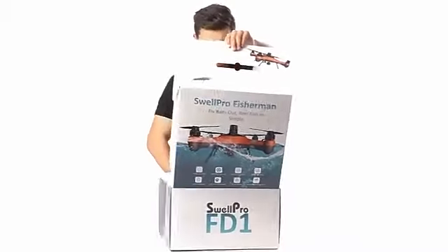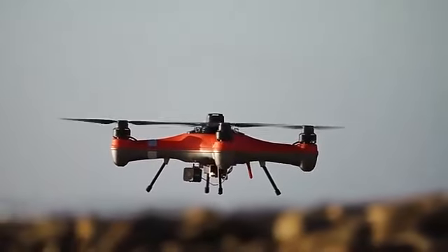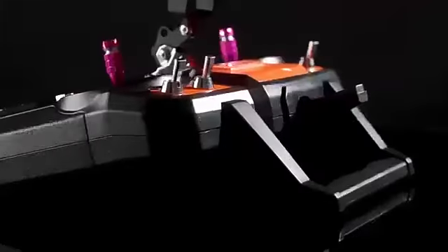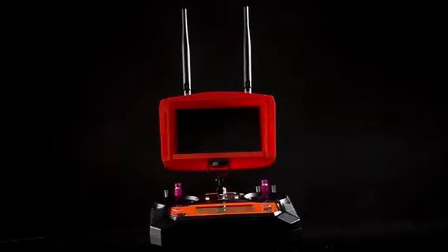The FD1 has an auto bait release and return to home function, ensuring that you have a safe flight. The easy to use remote means that you can focus on what's important. With a reliable, stable, and responsive flight controller, it adds to an even more user-friendly flying experience.